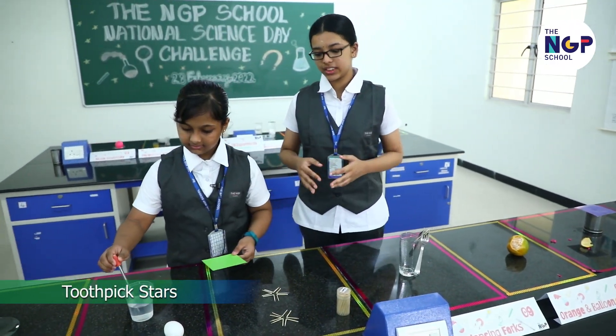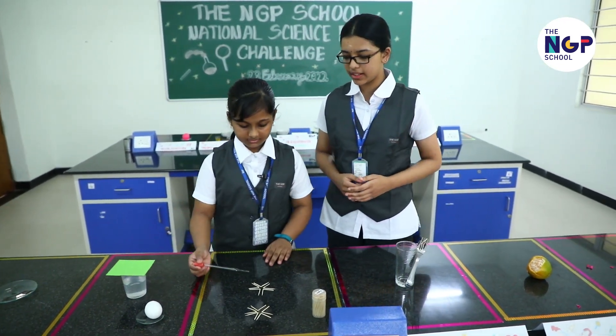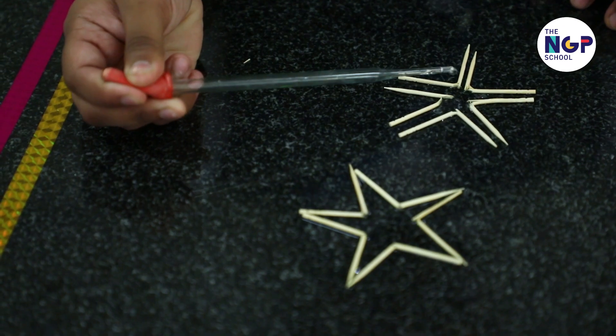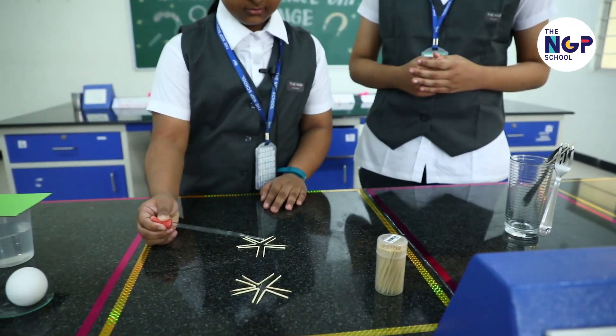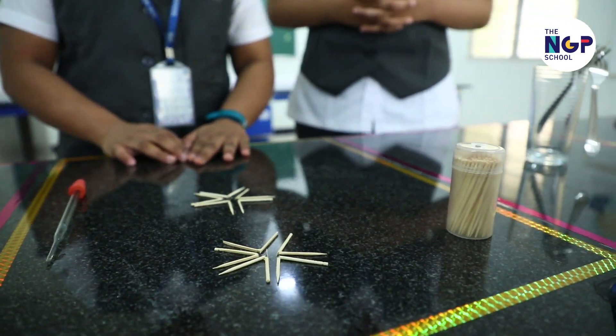The next experiment uses the principle of surface tension. Have a few toothpicks placed in a pattern. Now let's drop some dish soap and water. This experiment takes some time, so let's come back to this later to see the result.